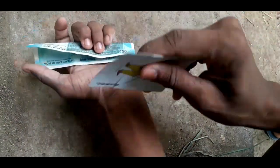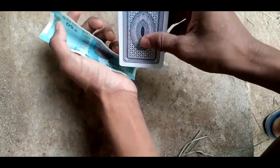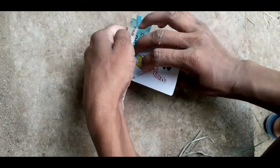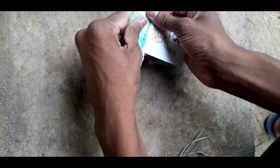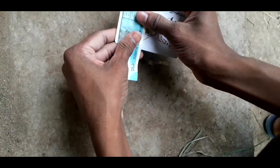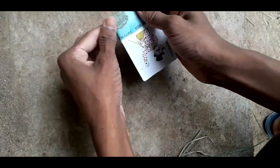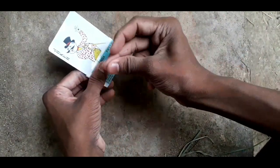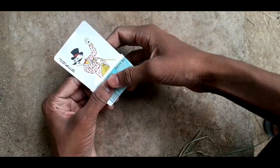I will keep this card and I will show you the card. I will place this card. I will place this card and fold it. I will snap. Oh my god, it's amazing.